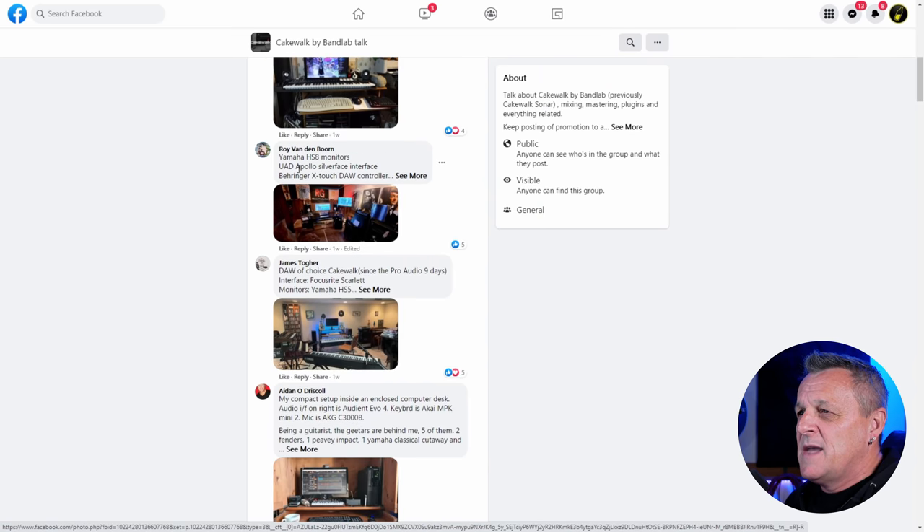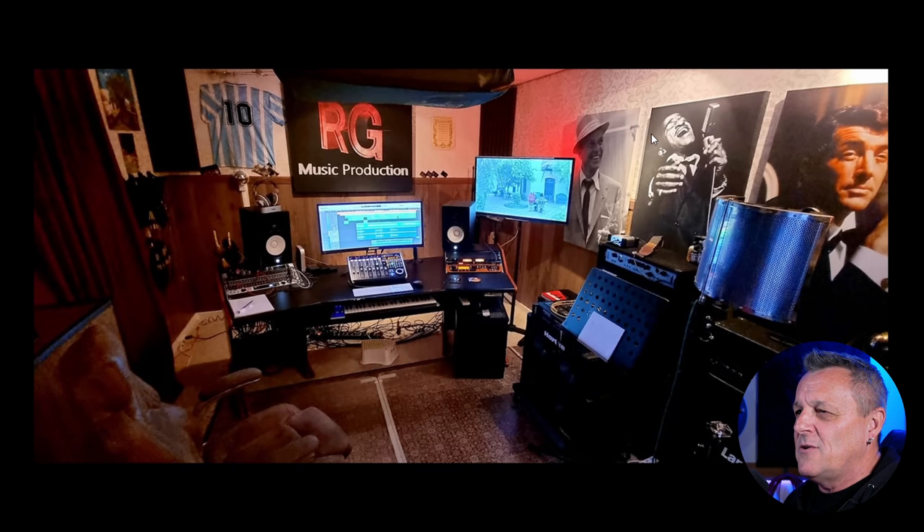Moving on, we've got one here from Roy Van Der Born. Let's have a look. This is a nice setup — isn't it just so welcoming? You just feel like you want to go in here and make music. It looks like a dedicated space, and Roy's lucky enough to have that. The things that pinged out to me are the posters on the right-hand side — I love the Rat Pack. I often spend time on YouTube watching Rat Pack videos, just love the chemistry between those three guys.